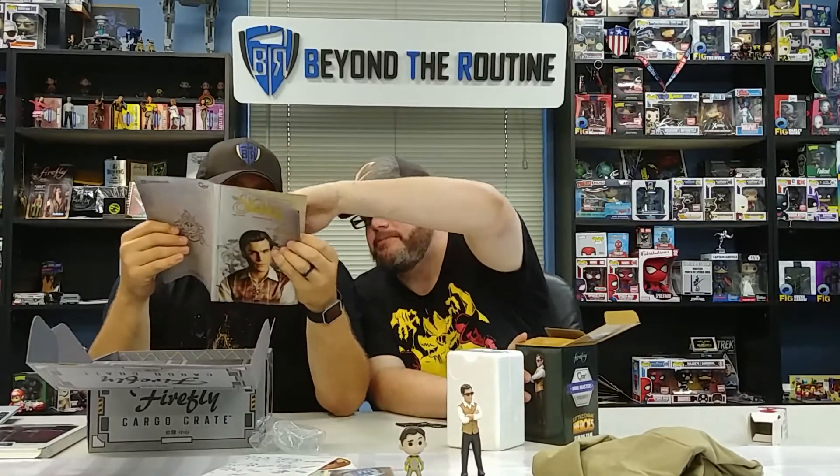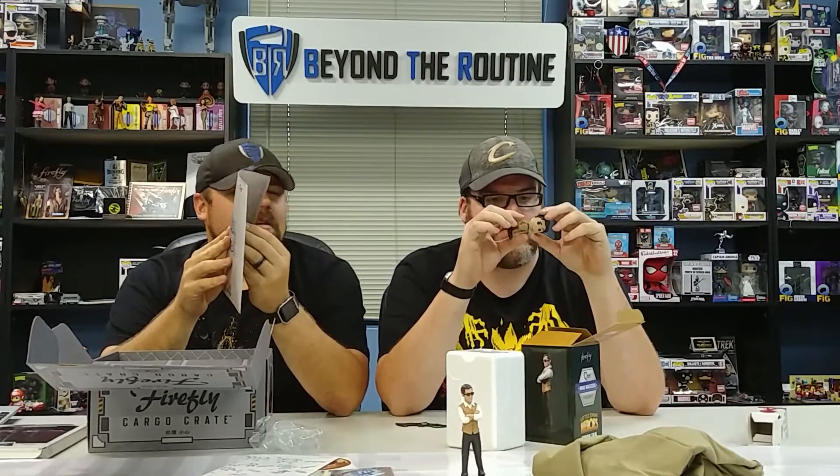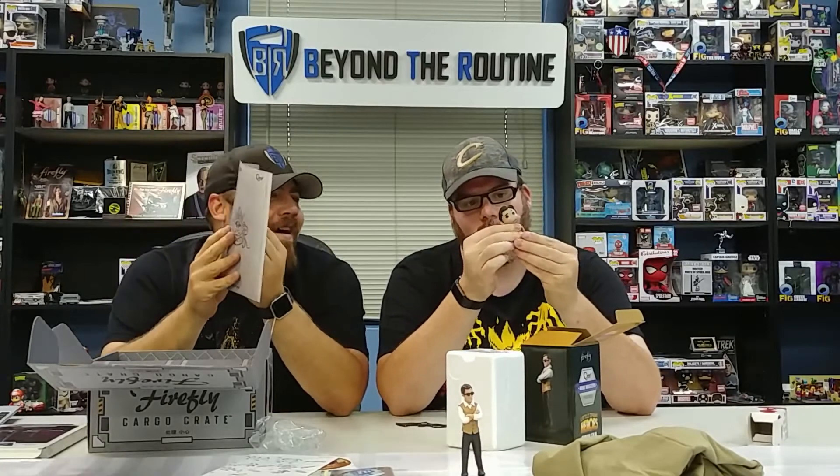I'm gonna rate this box — wait, that's Mal, that's Malcolm! Malcolm in a space suit — good old Mal. His face is the same as the other Malcolm figure. By the way, Qubits, if you're listening — we had an unfortunate accident with our Jayne Cubit. Jayne's head fell right off, and we tried to glue him back on but it was not successful, and it hurts Jones's heart. So if you could somehow replace that Cubit for him, yes please — big ups!